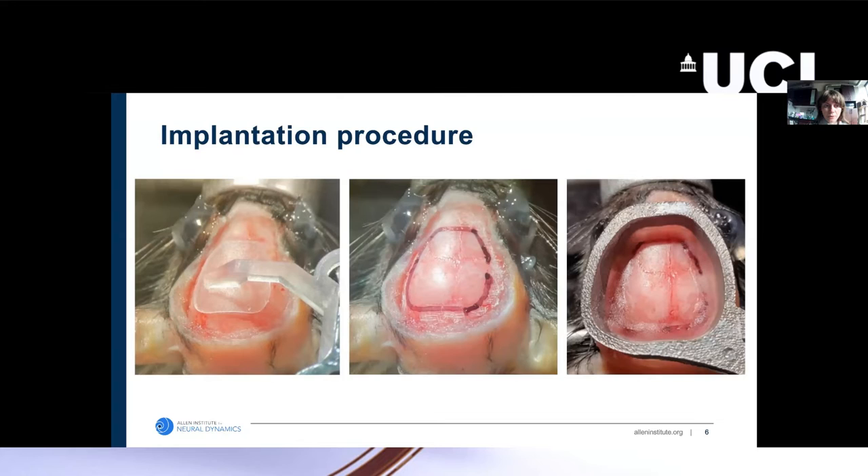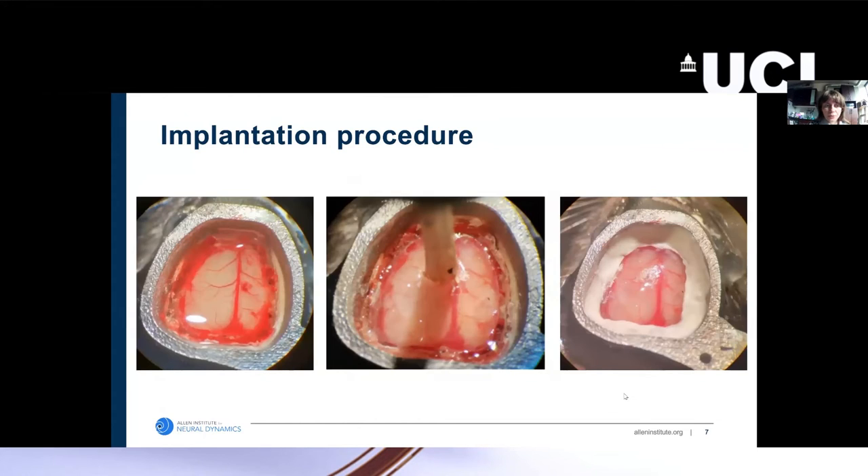For the implantation procedure, once we remove the scalp, we have a tracer that we position relative to bregma for the mouse. We then trace out the outline of the craniotomy and score the skull around where the craniotomy is going to be. We cement the head frame into place, and then perform the craniotomy and durotomies. We perform two durotomies on both sides of the sagittal sinus because the dura is highly connected to the blood vessels there and we don't want to damage that. After that, we press the implant into place and cement it.